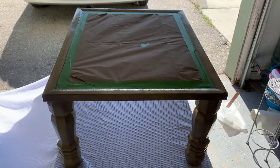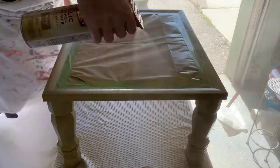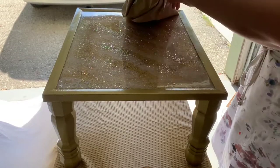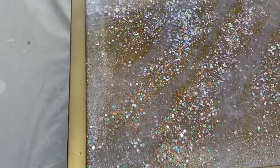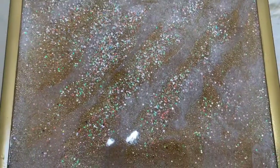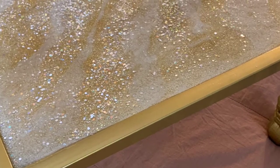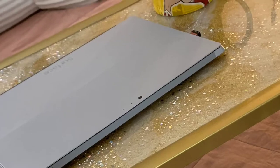I also changed the shade of gold on the legs and the frame — it was just so dark before and I wanted something a little more shiny and brighter. I really am happy with the way it turned out. The colors are perfect, everything matches my room perfectly. I love the shades of gold, and it complements Wonder Woman nicely.